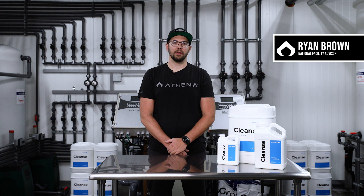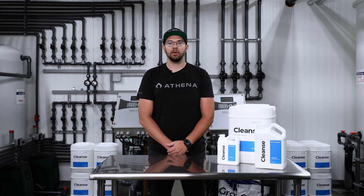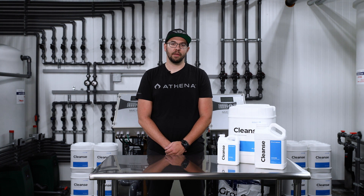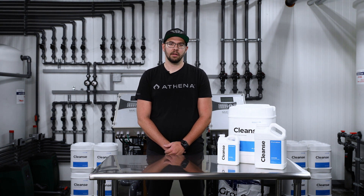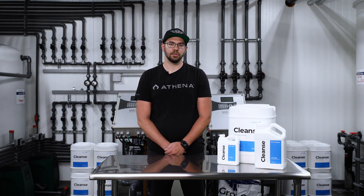What's up Athena family, I'm Ryan Brown, national facility advisor, here to talk about some of our products. As a cultivator, keeping your plants healthy and strong is essential. Athena Cleanse is here to provide just that. Athena Cleanse is a stabilized solution of hypochlorous acid, which is a natural descaler and safe to use in your system during any stage of growth.